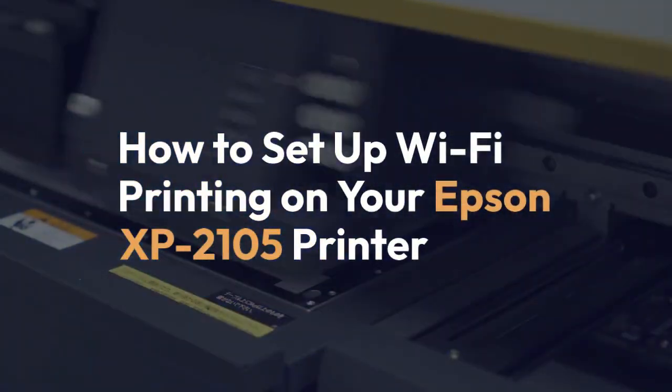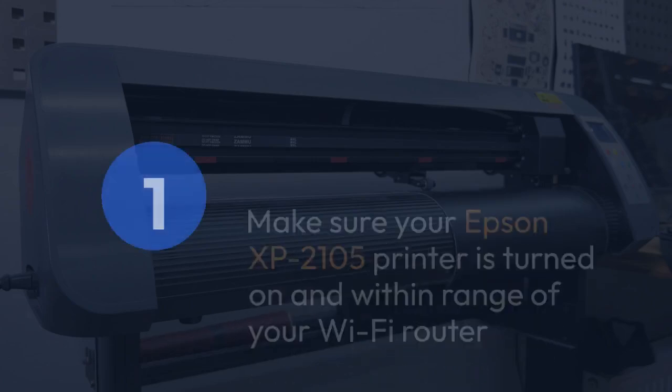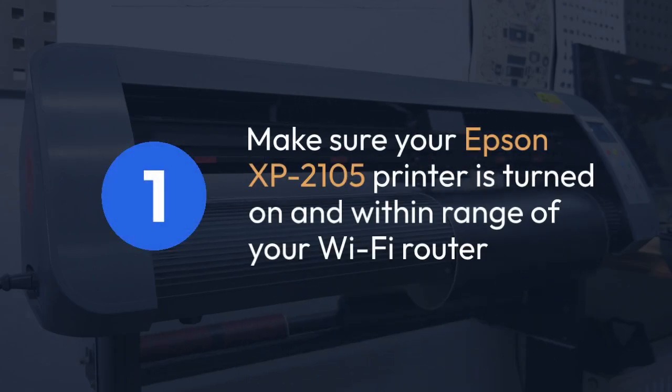We're going to explain how to set up Wi-Fi printing on your Epson XP20105 printer. First, make sure your Epson XP20105 printer is turned on and within range of your Wi-Fi router.